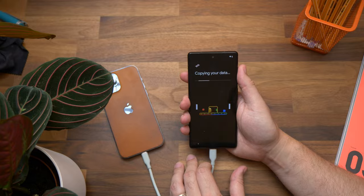Just start the copying process and wait until it's done — and that's how you copy your data from iPhone to Android. I've been Cam. If you found this video useful, please leave a thumbs up. If you have any questions, use the comments below or find me on Twitter at Cam Bunton. See you in the next one!